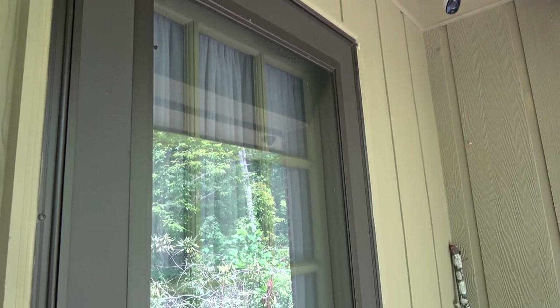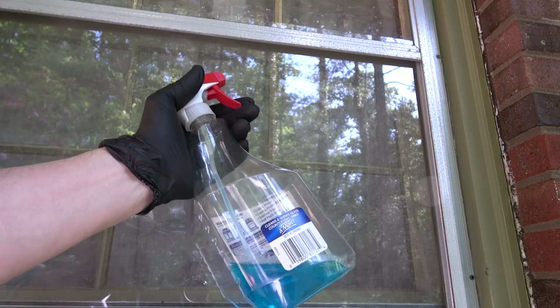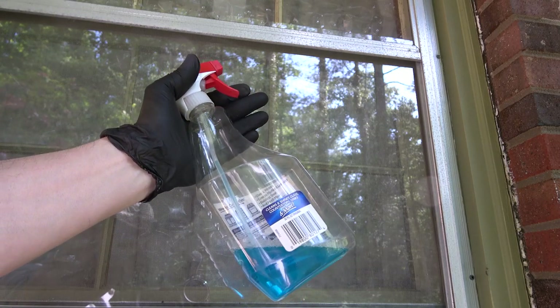I was able to do about five windows and a door, and then I ran out. Where I'm sure with the blue stuff, I would have been able to go a lot further.